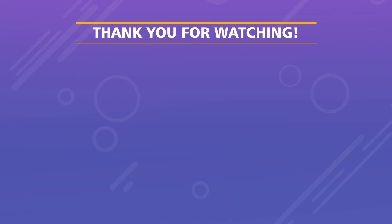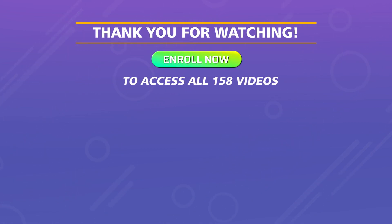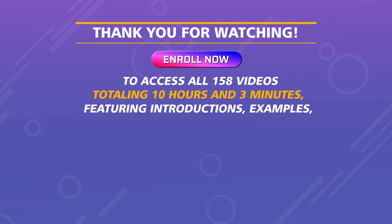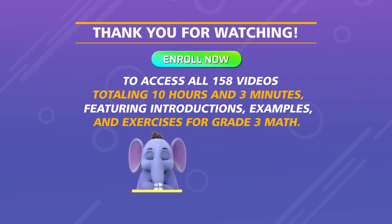Thank you for watching. Enroll now to access all 158 videos totaling 10 hours and 3 minutes, featuring introductions, examples, and exercises for Grade 3 Math.